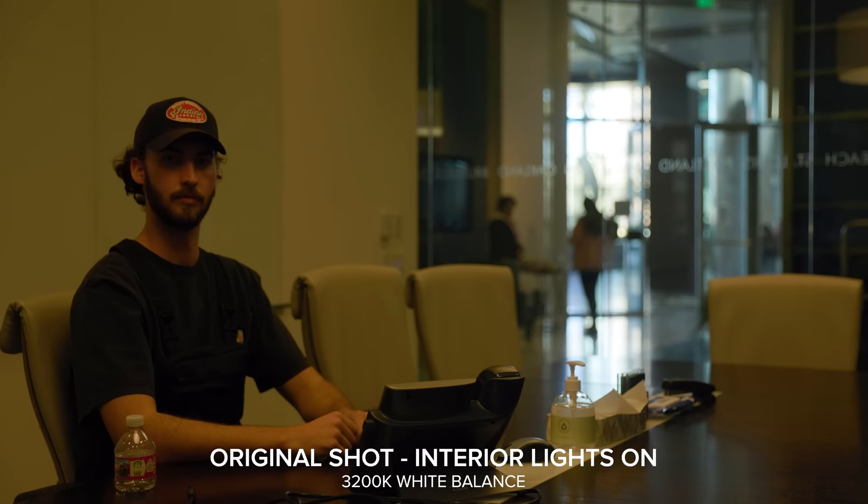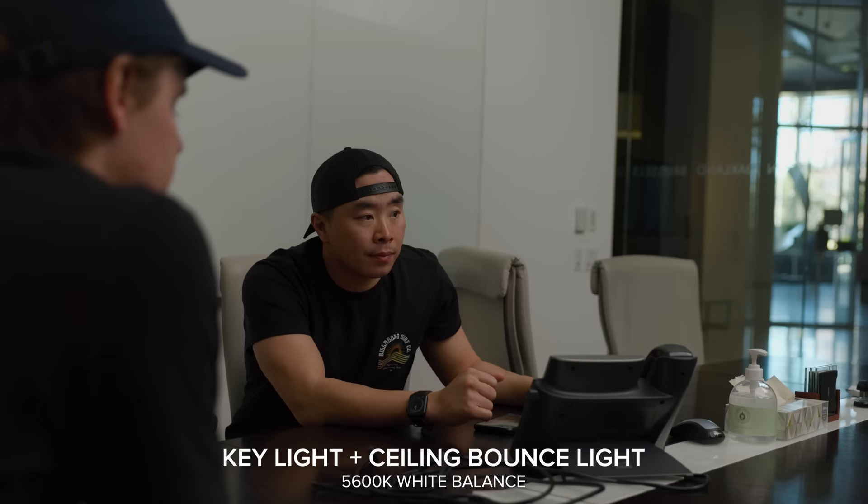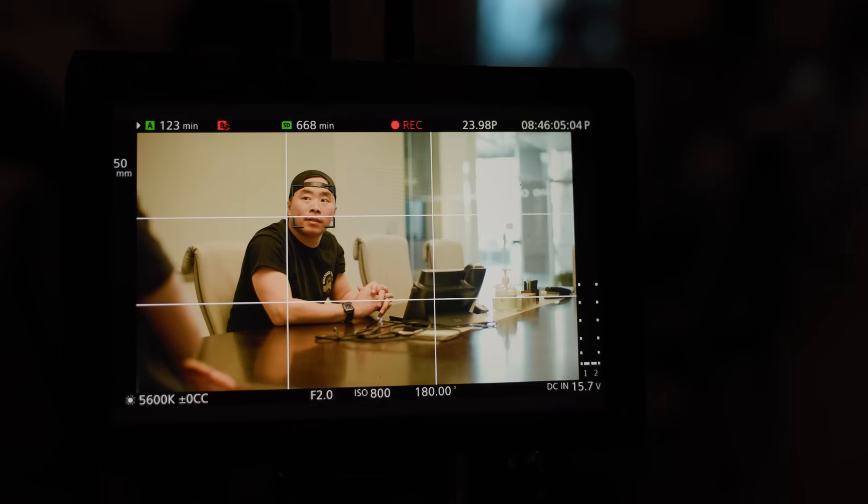Now we're a lot closer to the shot that we want. It's got that high-key, rebalanced exterior look — it's looking a lot more natural. When I shoot this on the actual cinema camera, not just the R3, the outside should be looking pretty good. There's a little bit of shape on the face and we still have the shadow side towards the camera. We're not getting too much of a saucy look. Even for corporate videos, I'm still applying the same principles I would on a shoot where you want a more cinematic look.